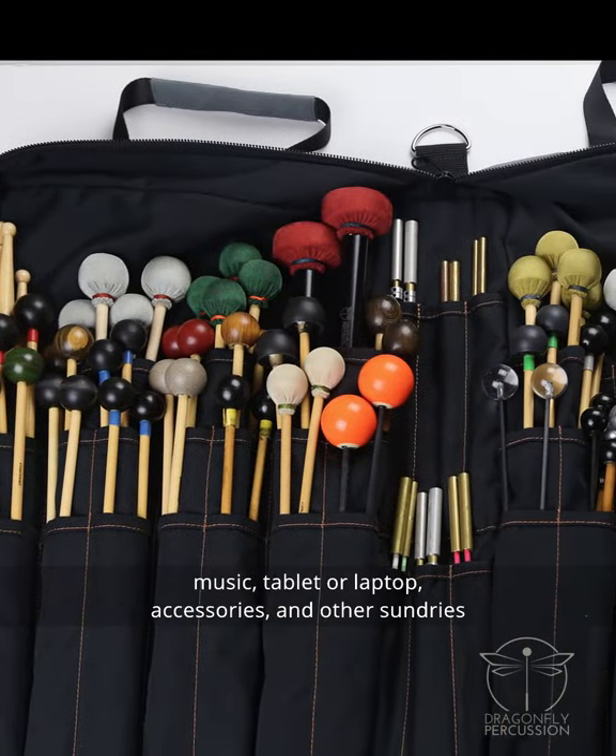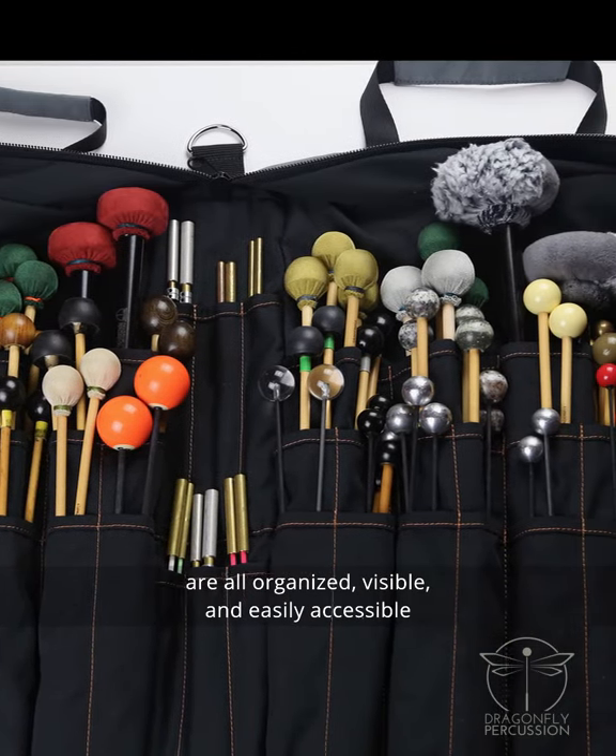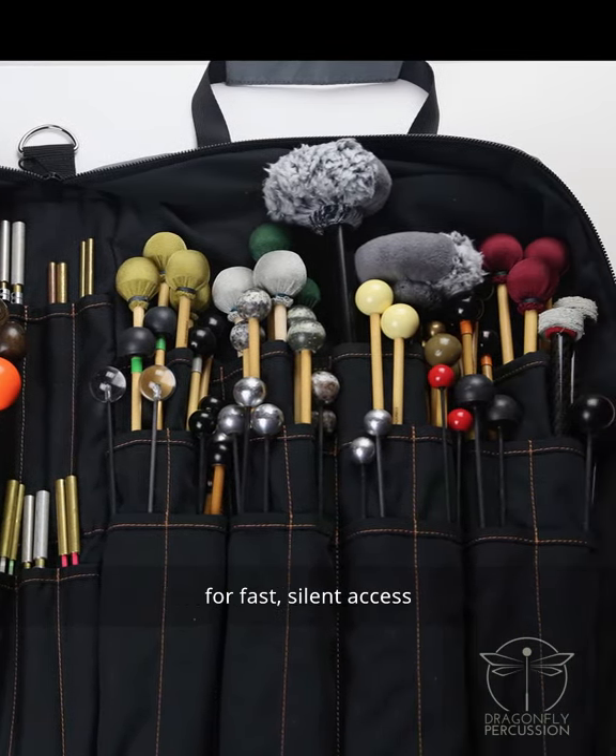Up to 60 or more pairs of mallets, music, laptop or tablet, accessories, and other sundries are all organized, visible, and easily accessible for fast, silent access.